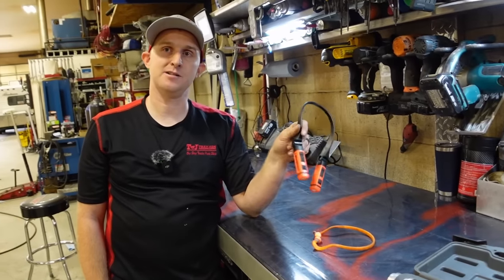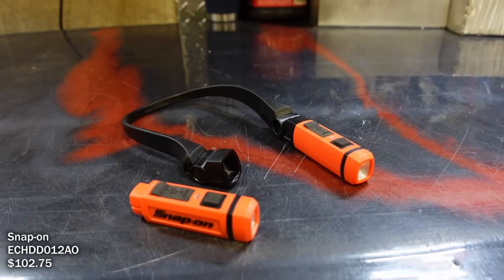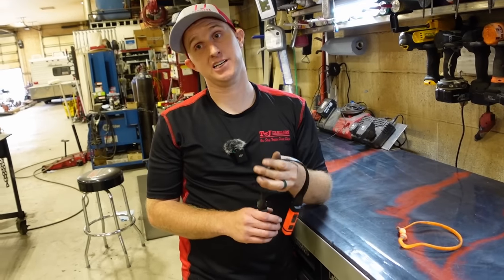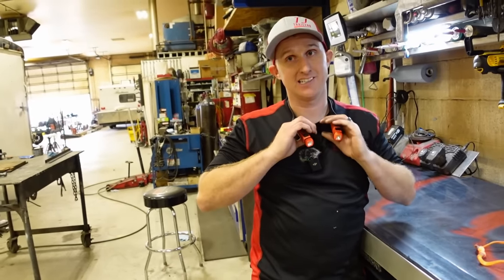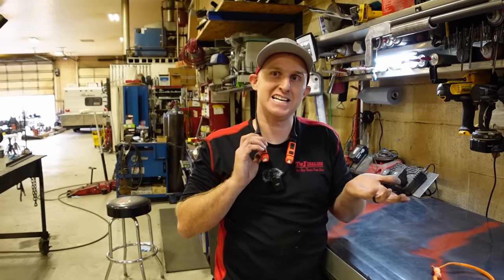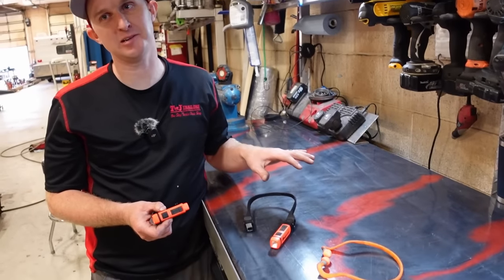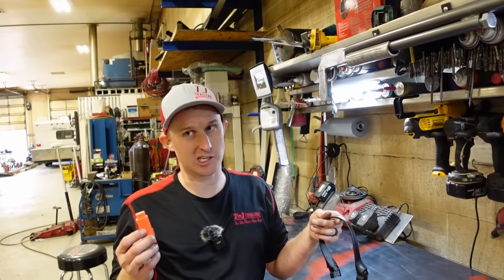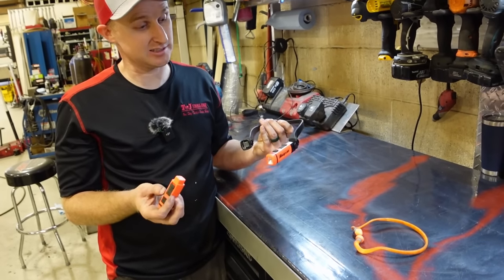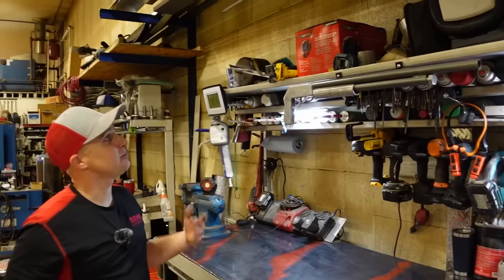He also bought Snap-on earplug holders — thought they'd be cool but kind of regrets them because they're not practical for his application. They work fine standing up but he's always laying down or under a trailer. One magnet came out too. They're rechargeable and the removable feature is neat, but they just don't suit someone who's constantly working under trailers.